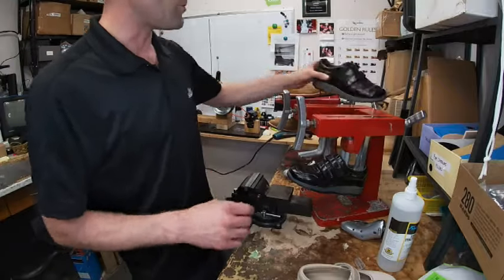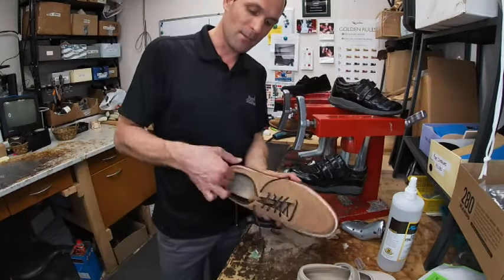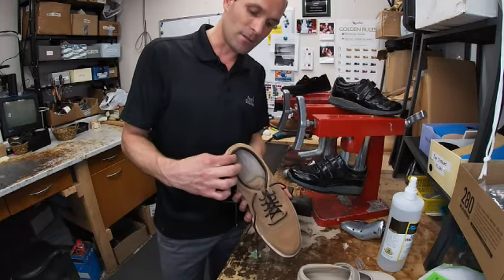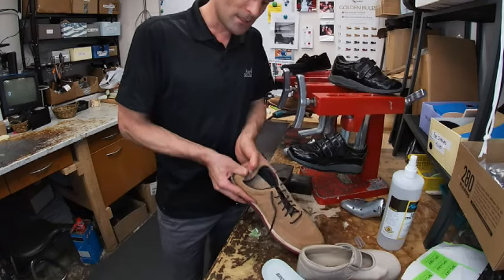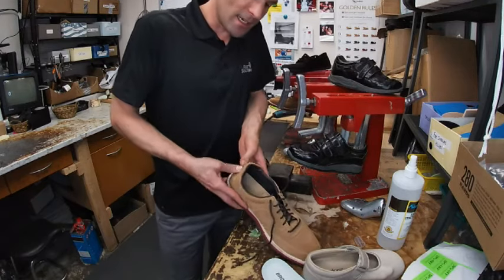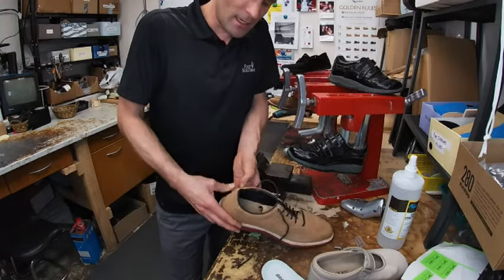One last thing to address is softening heel counters. Sometimes the material around the back of the shoe feels a little hard. From home, you can soften the heel counter by just breaking it down a little, pushing it in and making it softer. If you have any other questions regarding stretching footwear and widening shoes, please post your comments below, and if you haven't subscribed to us on YouTube, do so. Have an awesome day!